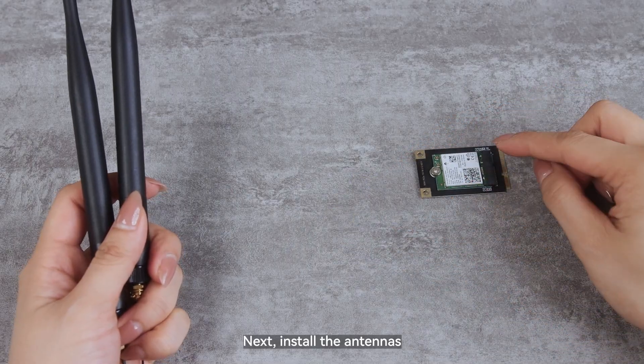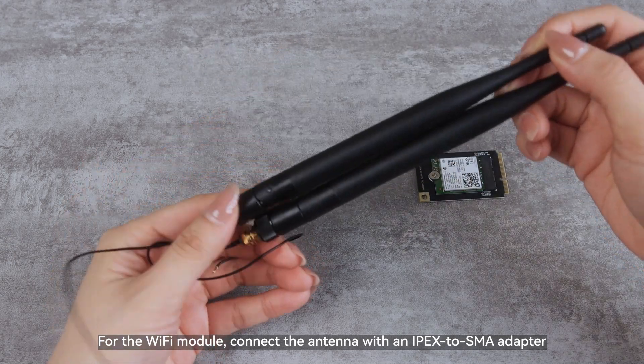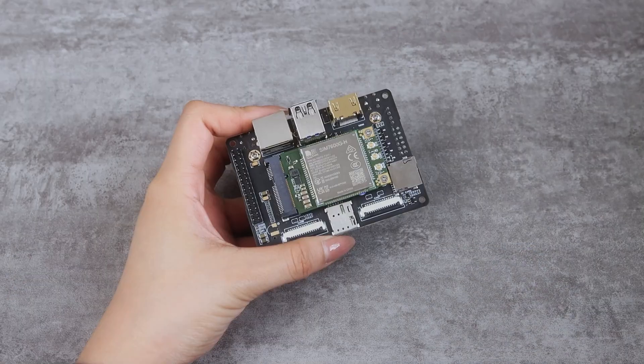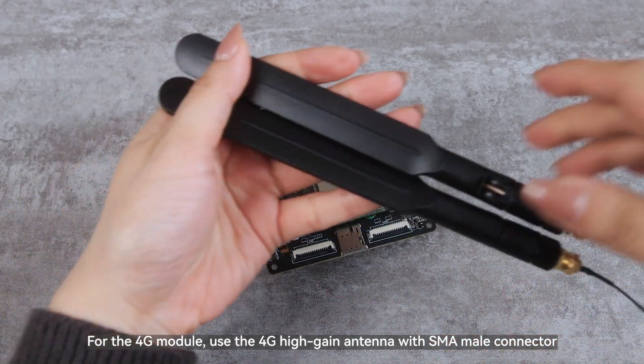Next, install the antennas. For the Wi-Fi module, connect the antenna with an IPX to SMA adapter. For the 4G module, use the 4G high-gain antenna with SMA male connector.